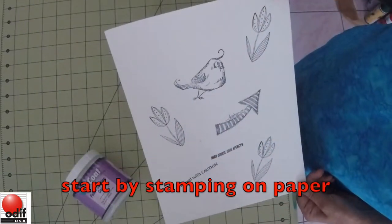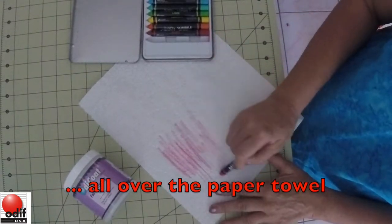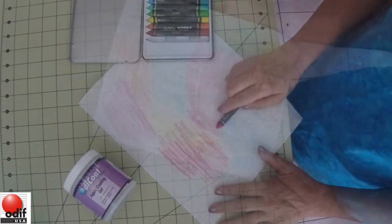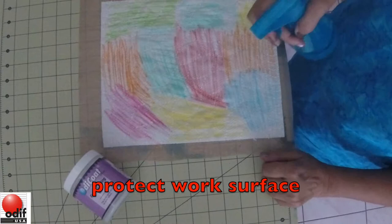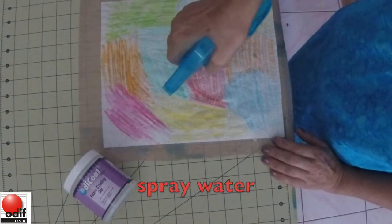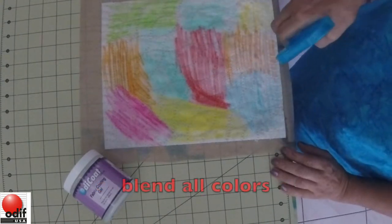Start by stamping on paper. Use your scribble sticks and scribble all over the paper towel with different colors as wanted. You're now ready to apply it. Protect your work surface and with a spray bottle spray water all over your paper towel and blend all your colors.